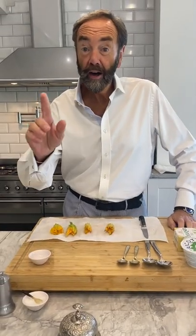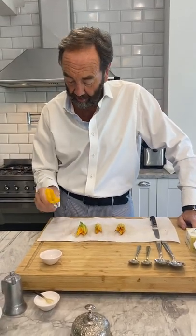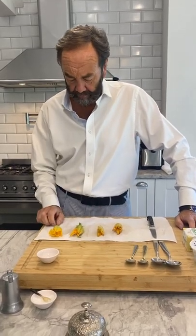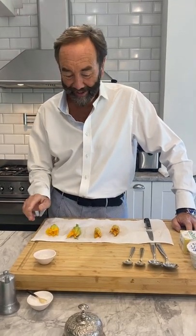I went to my garden today — not dressed like this — and I wanted to see what was left, and look what I found: the tops of these little courgette flowers. I haven't got any courgettes on them, I don't know why I've just got flowers, but somebody out there will tell me. Anyway, there's a lovely little dish I've been trying to do all summer and haven't got around to doing.